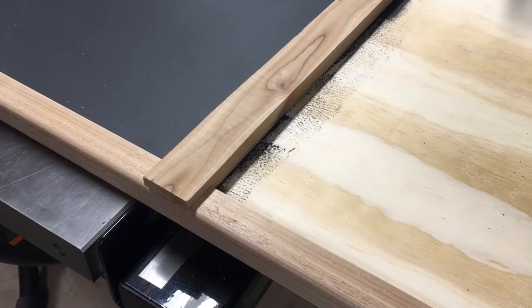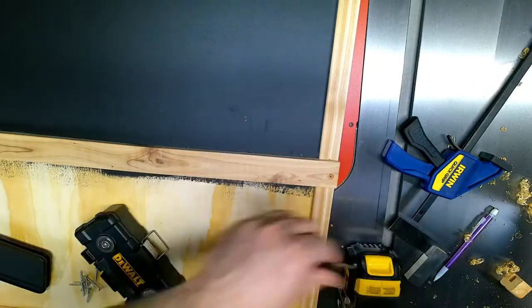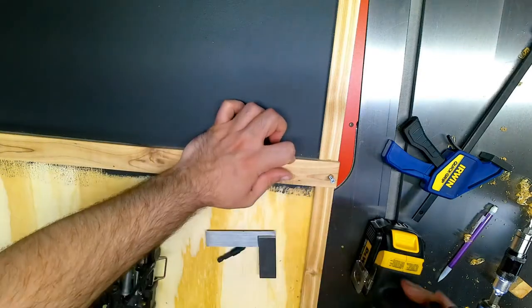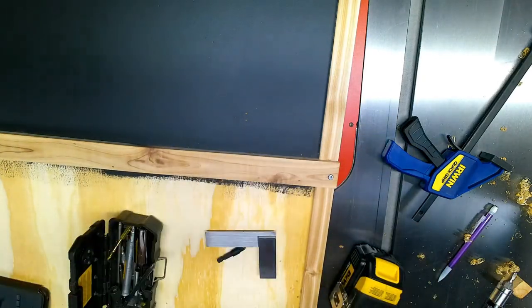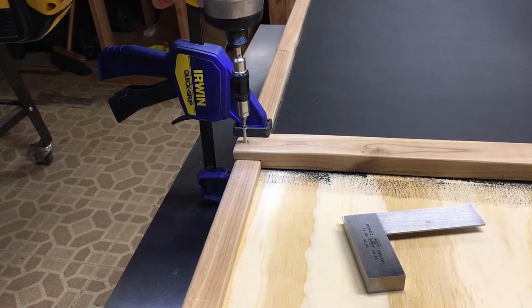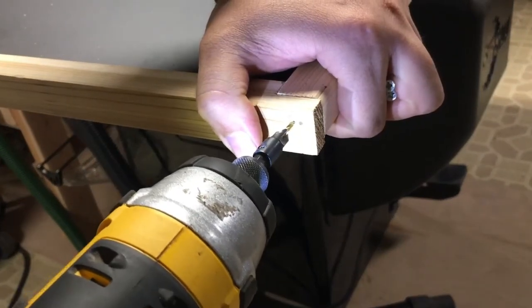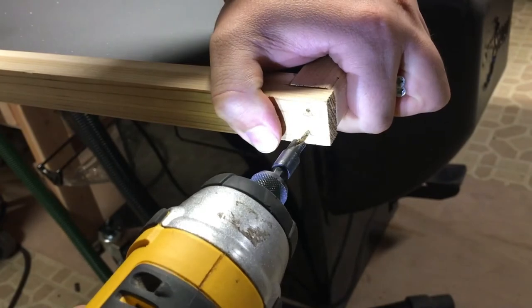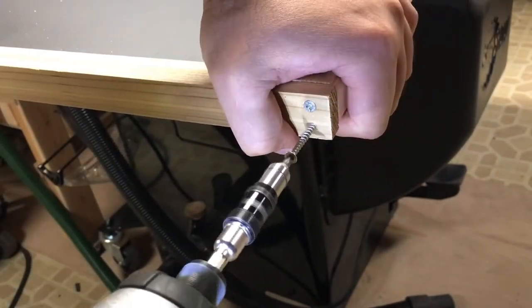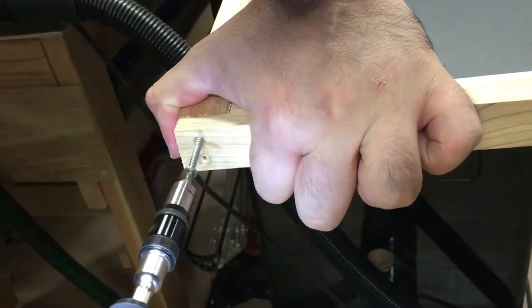I use a square to make sure it's even on both sides. Because I'm using cedar, it's important to pre-drill any holes before using screws — without pre-drilling the wood tends to split, especially at the end grain. I'm using cedar in this build because I decided to make this chalkboard for the outdoors, and cedar holds up well outside. I also wanted it to have a certain rustic look, so I don't plan on finishing the wood — I'm just going to leave it as is and let it weather.